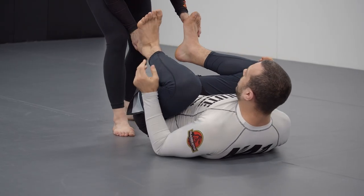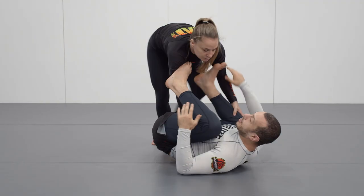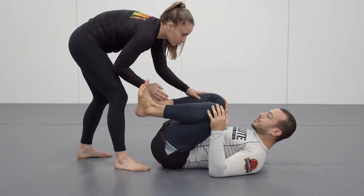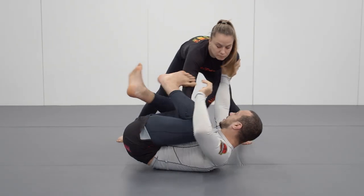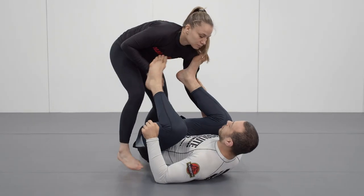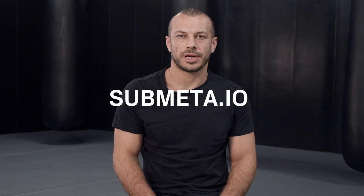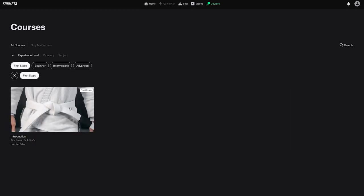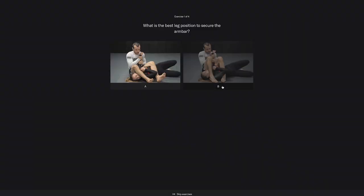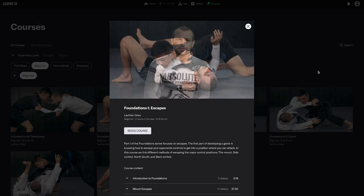In summary, we want to be keeping our knees close to our chest, framing if our opponent starts to beat our feet, facing our opponent as soon as they get an angle on us, and making sure our hips and head are off the ground so we can swivel. I hope you enjoyed this video from the course introduction on submeta.io. You can watch this course for free uninterrupted with exercises to help with recall. Also for free, we have the follow-up course — Foundations: Escapes — which builds on the content you'll be learning in this course.